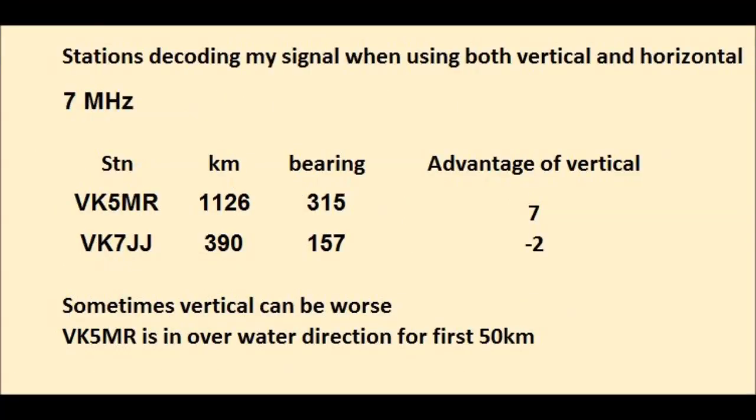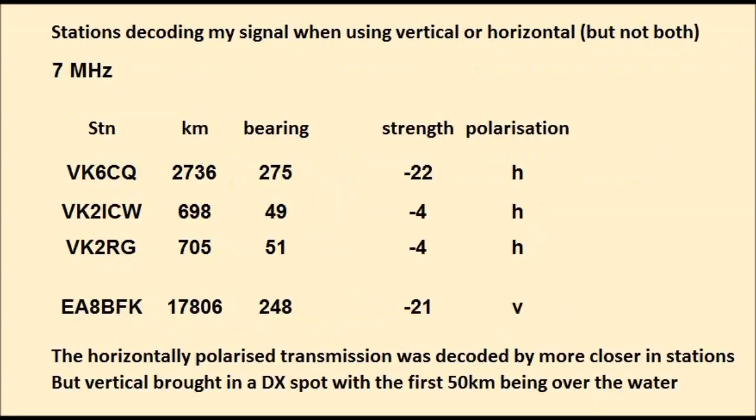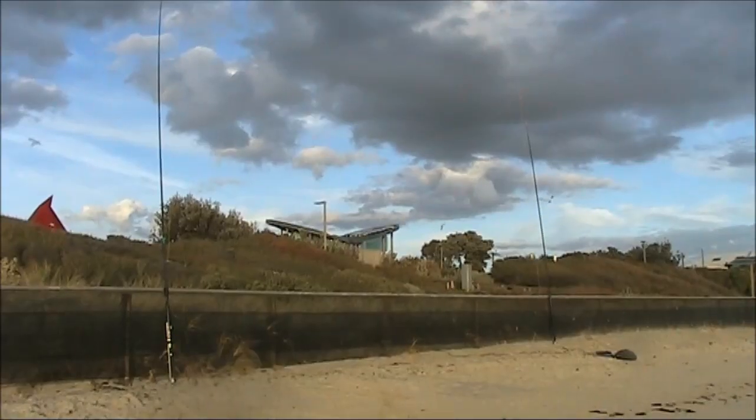Results on 40 meters were similar. The DX report was only obtained when I was transmitting vertical. But within VK, particularly to VK2, horizontal seemed to be better. More experiments and comparisons are needed.